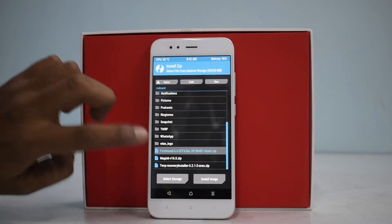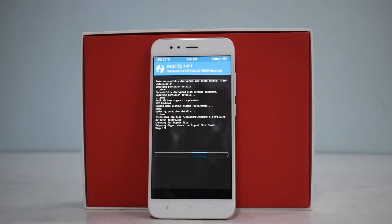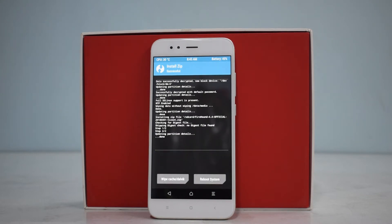Then let's go to Install, locate the Firehound ROM, and swipe to confirm flash. The phone will take two to five minutes to flash, so please don't panic — be patient. There's nothing interesting to watch unless you want to read the logs, so maybe grab a cup of coffee while it flashes. After the ROM is flashed, you can choose to flash Open GApps if you need the Play Store, then reboot and enjoy.